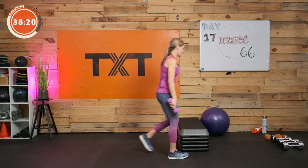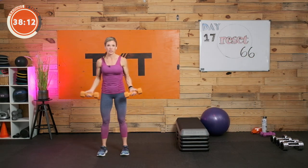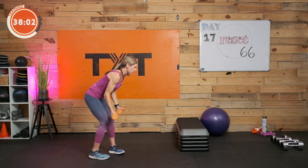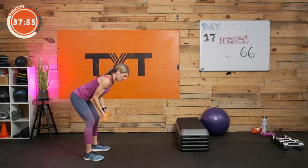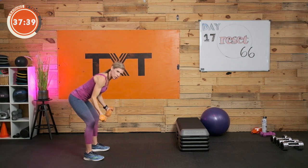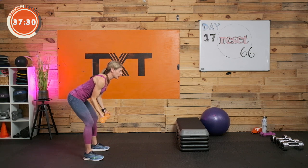Now we're going to go to rear lateral fly — I'm going to pick up a little heavier. Thumbs up, so palms face out. Same bent-over position, fly out to the side, keeping a little bend in that elbow. Nice neutral spine. Squeeze and reach, then lower with control. Less is more — if I start to swing and throw my body into it, I won't get the strength gains I want in my upper back and rear delts. Three, two, and one.